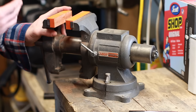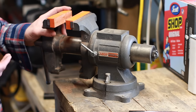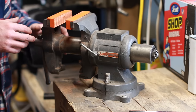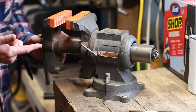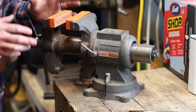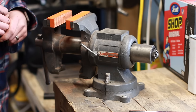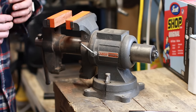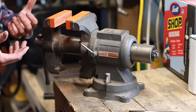First, you want it to be of decent quality. A really high-quality vise is incredibly expensive — if you're talking about brands like Rekord, Wilton, or Snap-on, those are really hefty price tags. Where I live in Canada, some of these high-end vises are $500–$600, so they can be really pricey, and I don't necessarily think you need to go that route when you're just starting out.